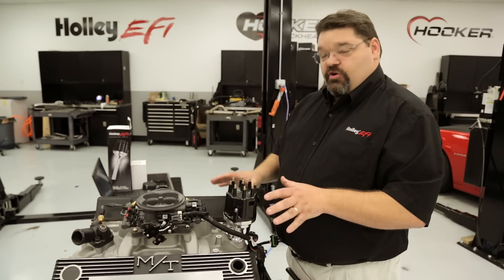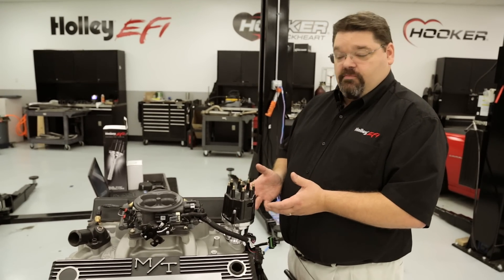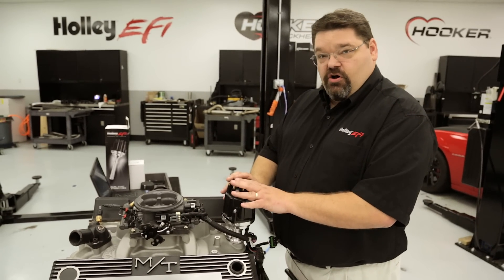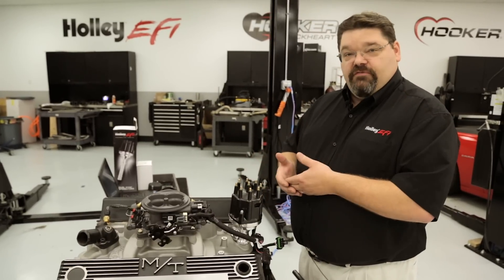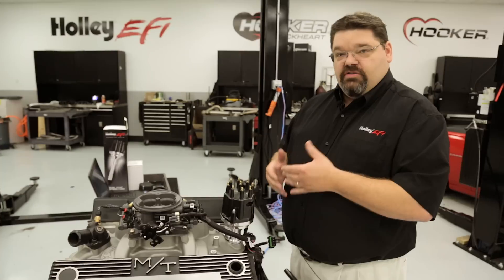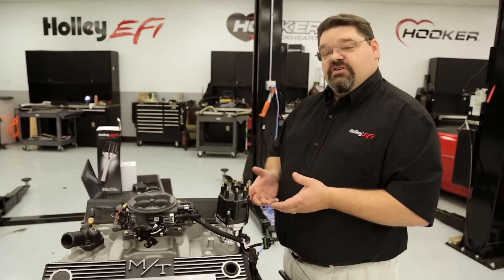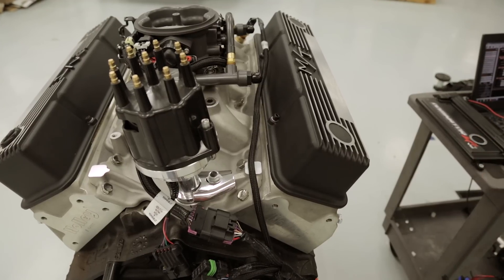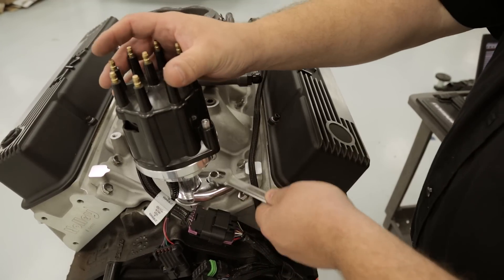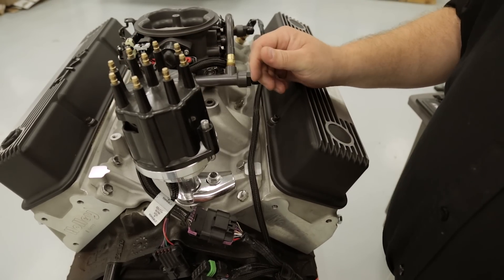Because we intend to use this as a regular distributor, we reinstalled our rotor and our distributor cap. Now is a good time to reinstall your ignition wires — I would suggest putting a new set of plugs and wires in at this time. Once those are installed, you want to double check the timing. You don't want to hook the fuel injectors back up yet. Before continuing with timing checks, it's important to make sure that you have your distributor hold down fully tightened to eliminate any chance of the distributor moving.